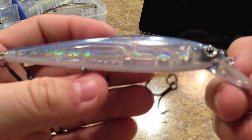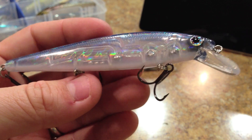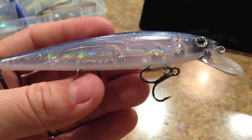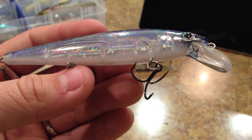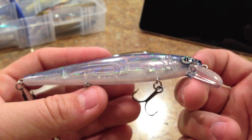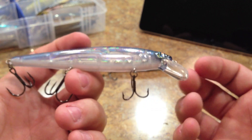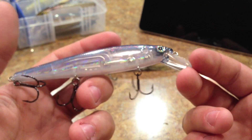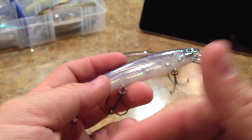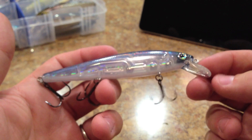Some of the features on the body itself: it has three-dimensional holographic eyes, an embossed scale pattern, and a raised gill plate. The gill plate is not as pronounced as on some other baits, but it does have these features, which is nice. By contrast, the heavy-cover square bill crankbaits by Strike King and KVD don't have any scale patterns or features on them at all.